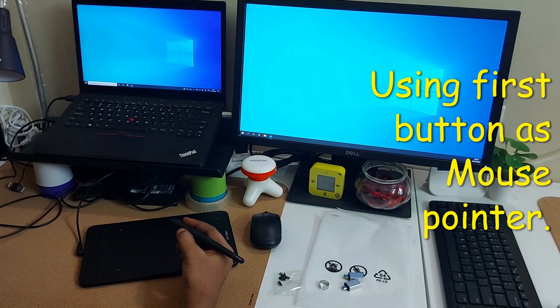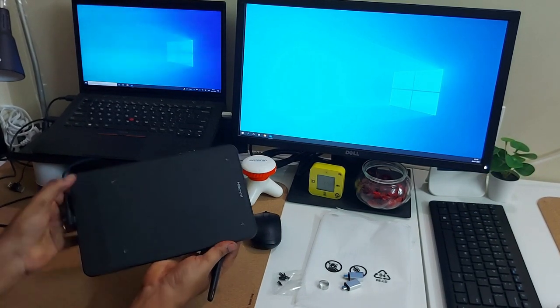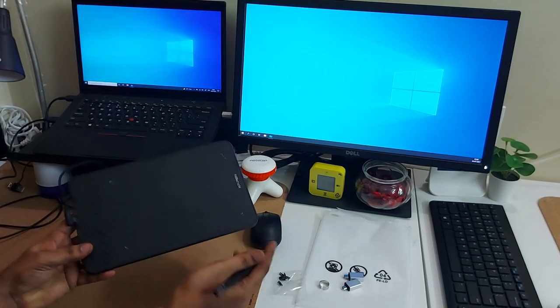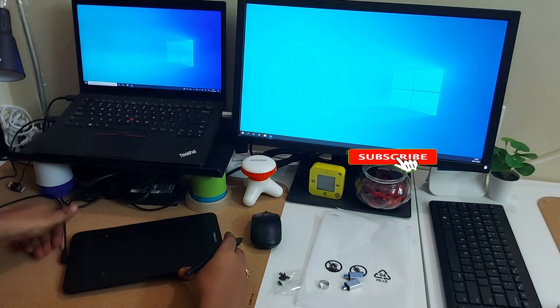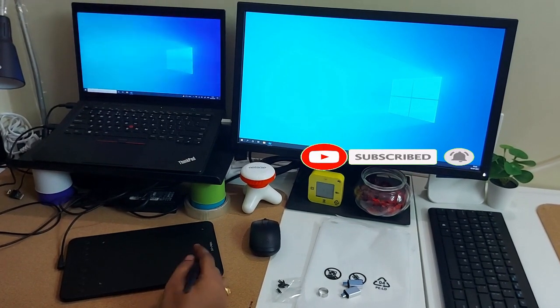Even on the tablet you can see there are eight buttons, and you can assign shortcut keys to these buttons. Similarly, you can assign shortcut keys to the buttons mounted on the pen. For enabling or customizing these buttons we need to install the XPen application.